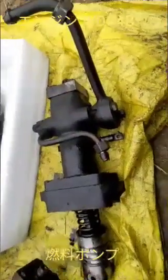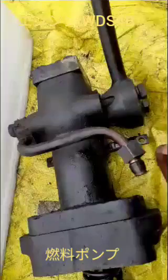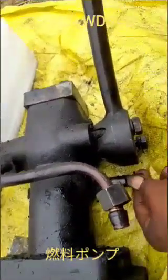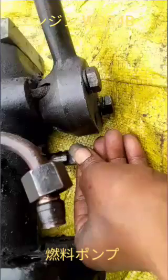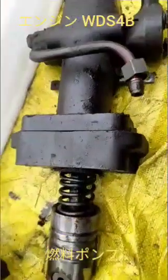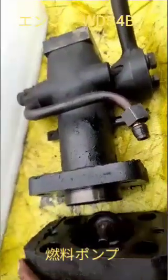Hi friends, today I will show you the fuel pump for the engine model Sabru DS-4B. How it works? This one is a plunger. It will be linked with the rack to operate like this. When the engine is running, fuel will be going to the nozzle through this plunger.